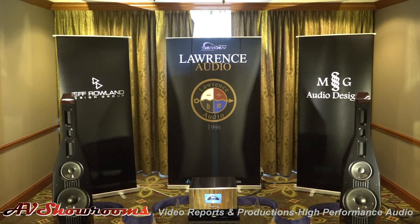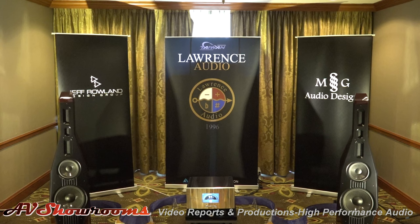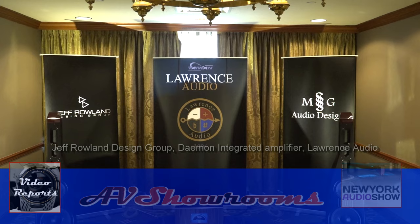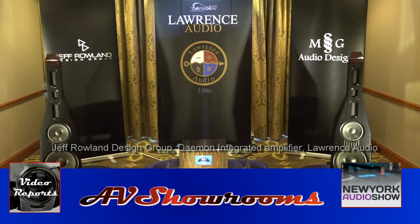I live in a treehouse. Wow, that was beautiful. That's such smooth sound. This is a switching amplifier, and to produce such a smooth sound is a huge accomplishment. Thank you very much, Jeff Rowland from the Jeff Rowland Design Group, for bringing to market the Daemon integrated amplifier. It's a work of art, and paired with the Lawrence Audio speakers — just a beautiful, beautiful showing. Thank you, guys.